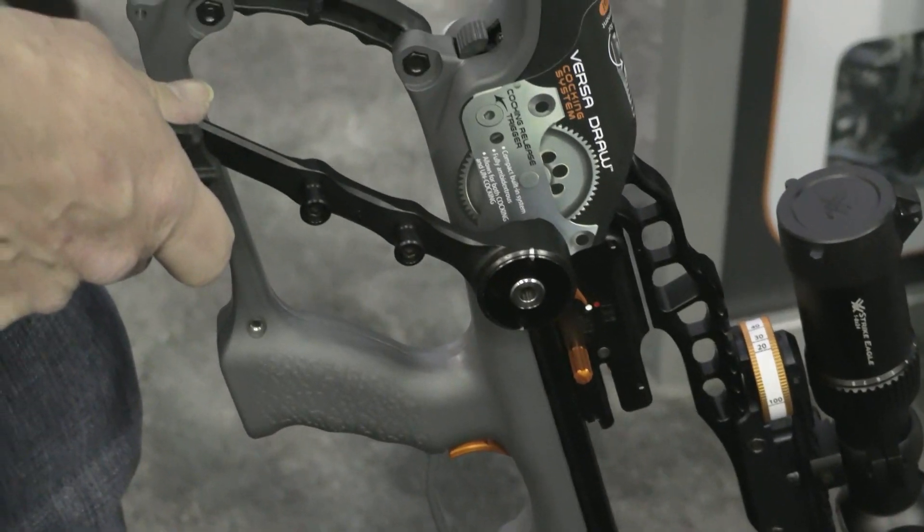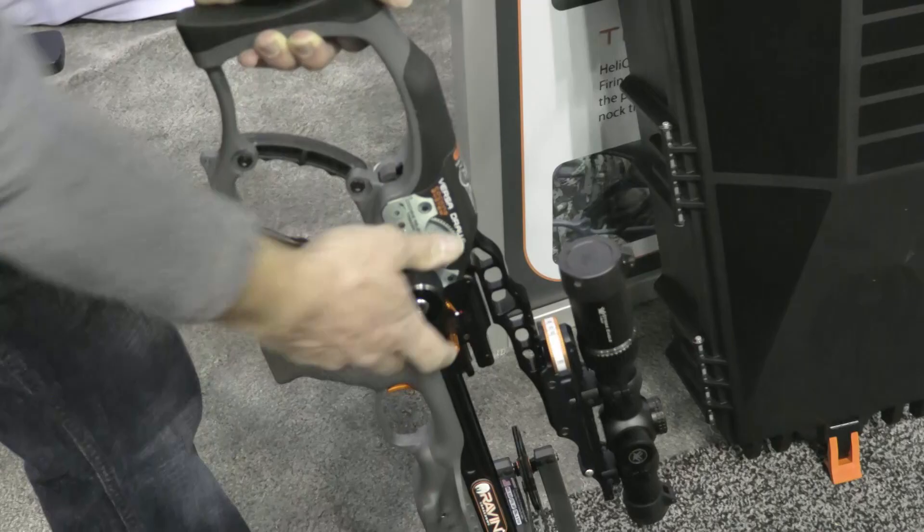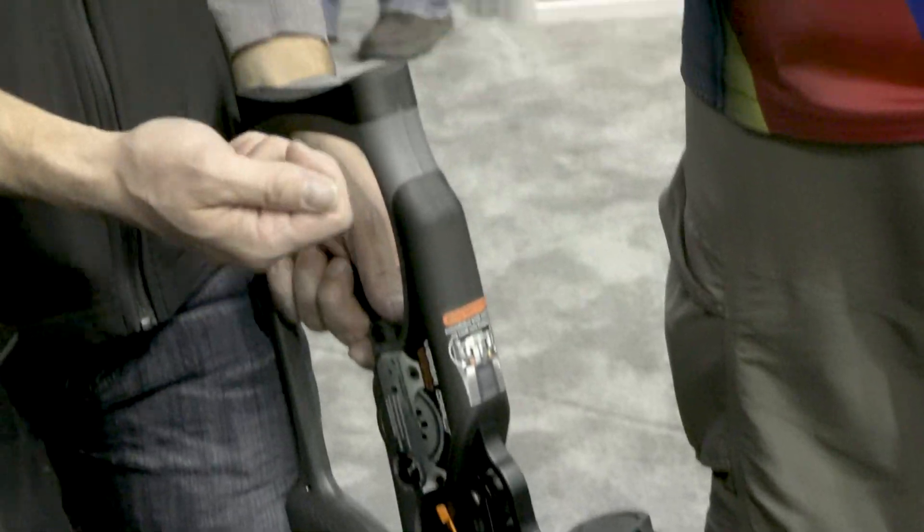In case someone isn't familiar with the Raven, let's run through the cocking features — what makes this bow different. You cock the Raven with the cocking handle: you release the carriage, it attaches the string, cock it back, and it will ratchet back so you can do it quietly. And you can let it back down too, so you can decock the bow with it as well.